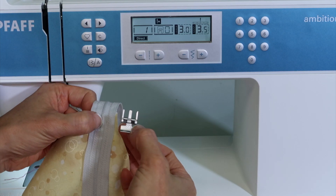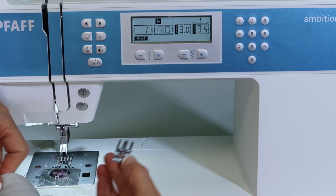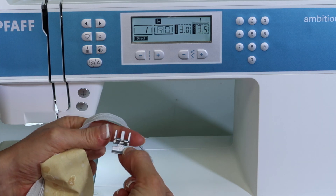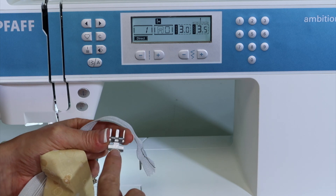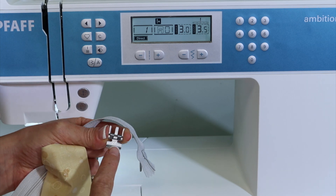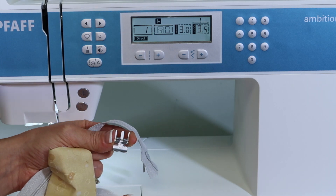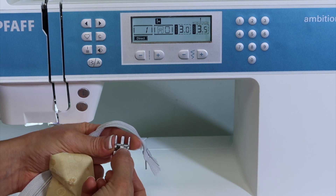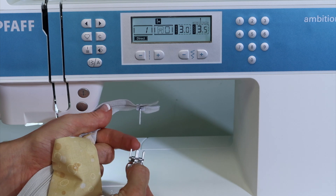To sew a zipper on, you will reach for foot four from your accessory box. Just a reminder, you need to be able to read the number four on the front of the toe. This easily gets on backwards sometimes. This little kind of three-point trident, if I might call it that, is to point to the back.